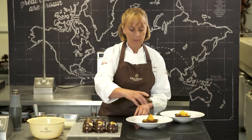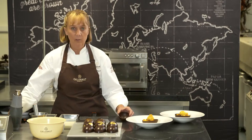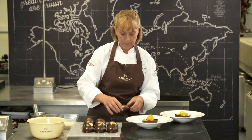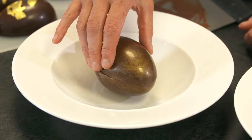Now we're going to place the top of the egg onto the dessert so nobody knows what's inside. To do that I'm just going to heat up my spatula and soften the rim of the egg — we just want it to be a little bit shiny and then we're going to place it on top.